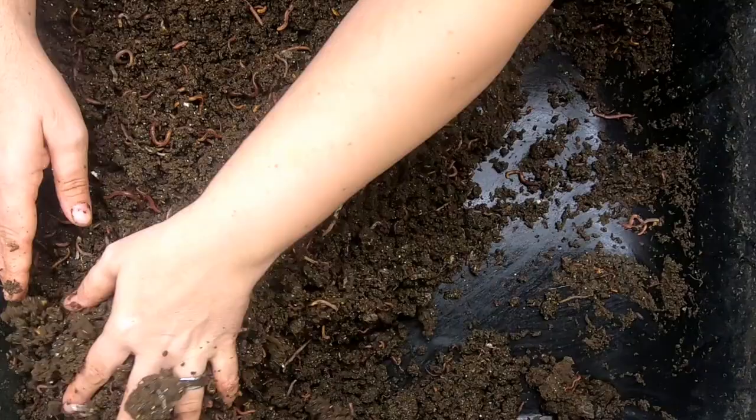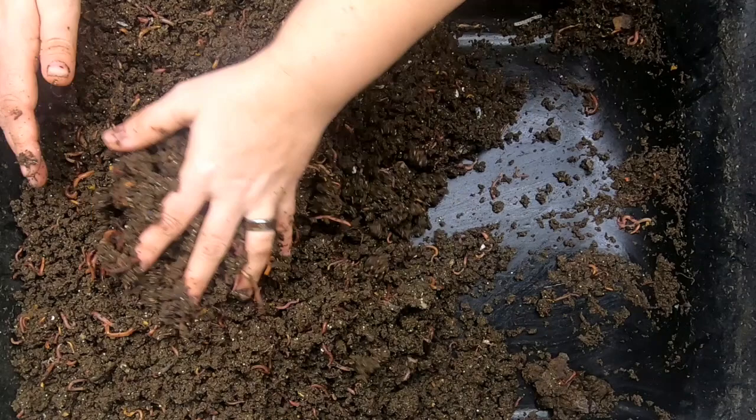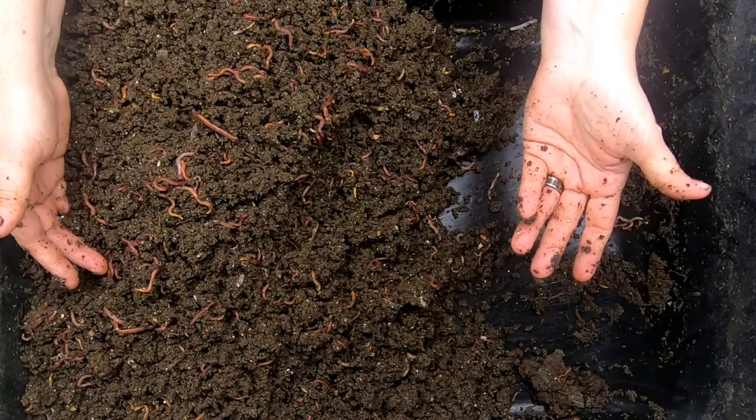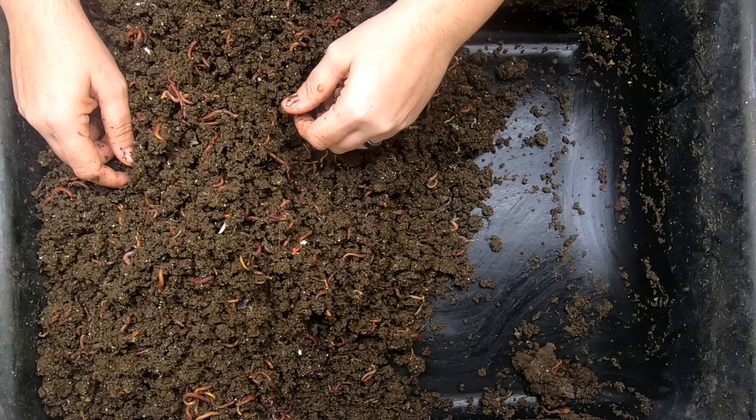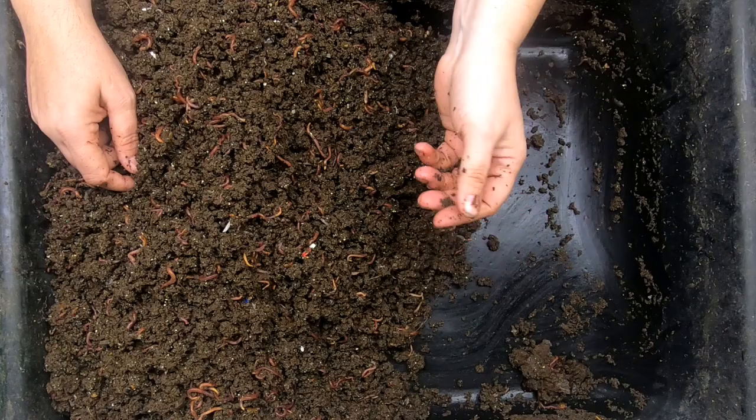They do appear to be breeding really well, and maybe the reason they're not getting bigger is that maybe there's too many of them in here. Let me know your thoughts below. Is it because there's too many worms in here that they're not getting any bigger on my Worm Chow? Maybe I should take some of this and put it in Blue, and then when I add the new bedding here in a minute, there will be a smaller population, and maybe they'll get bigger.